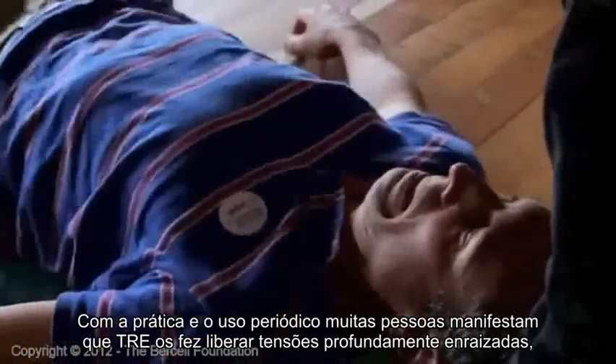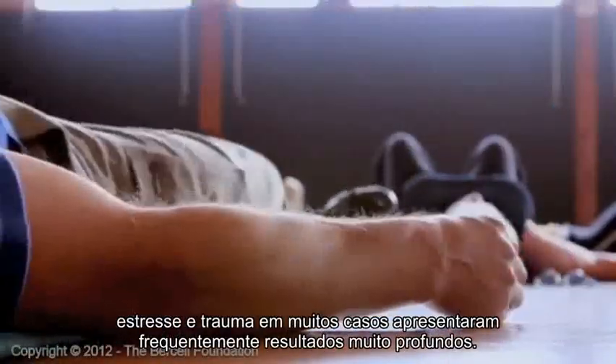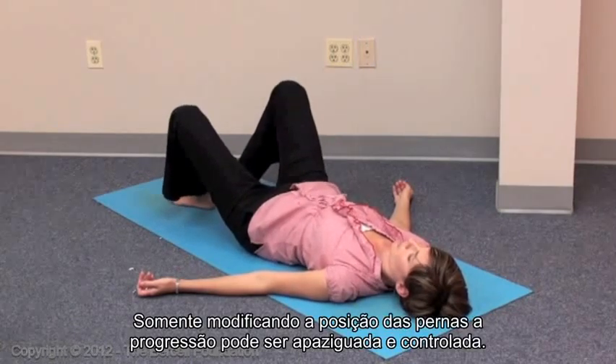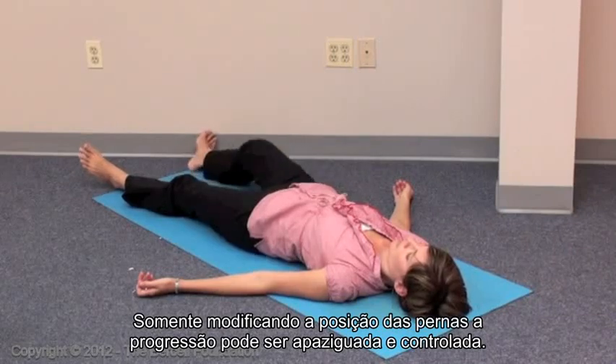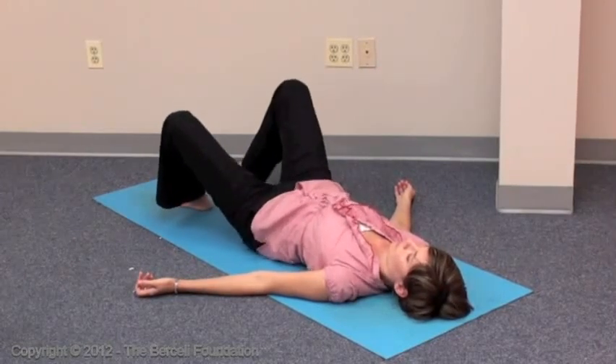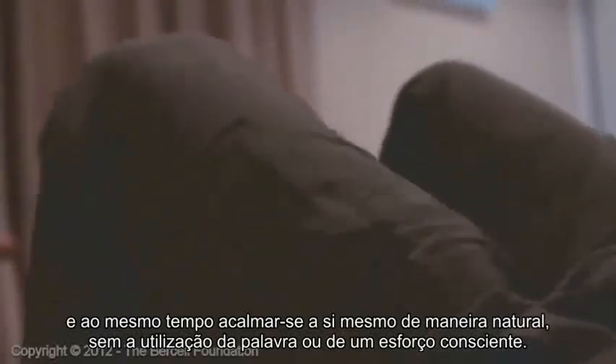With practice and periodic use, most people report that TRE helps release deep-rooted tension, stress and trauma. In many cases, they have experienced results that are often quite profound. By simply adjusting the leg positions, the progression can easily be paced and controlled. Although TRE can look strange, the reflex mechanism allows the body to unwind trapped muscle tension and to calm itself naturally, without words or conscious effort.